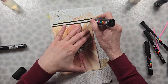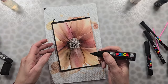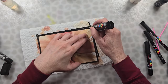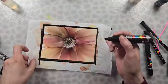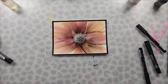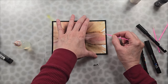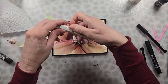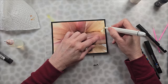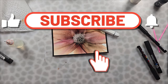Because I had some ugly edges to my paper, I decided to use a black Posca pen with a broad nib to create a border. Once I was done with the border, I decided to clean up some of those petals — they had some frilly edges. I started with a micro brush and alcohol, and then I remembered that I have blending pens, which work really great for cleaning up any spindly edges on your petals.